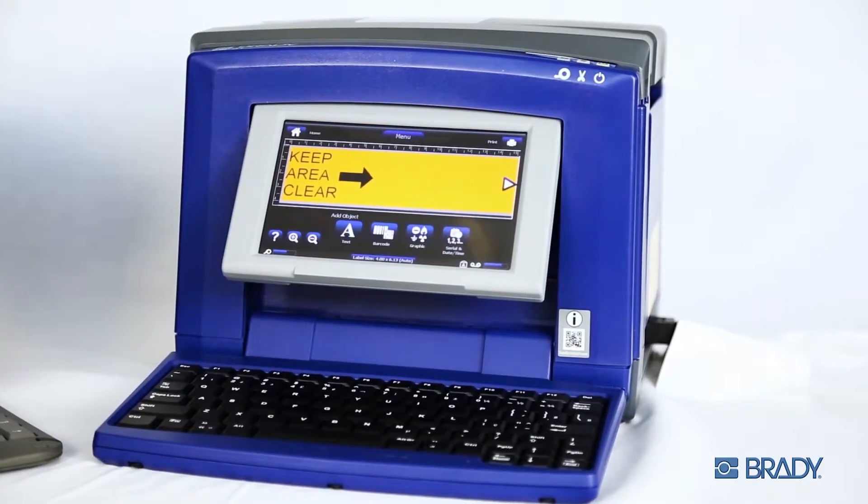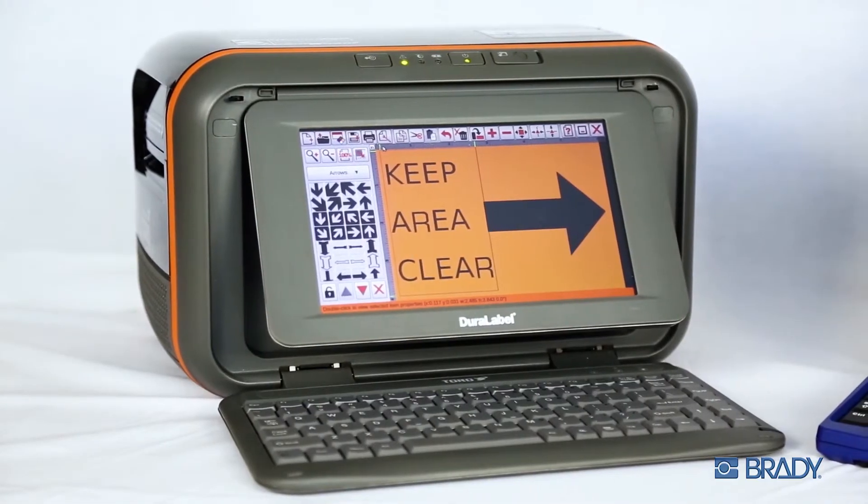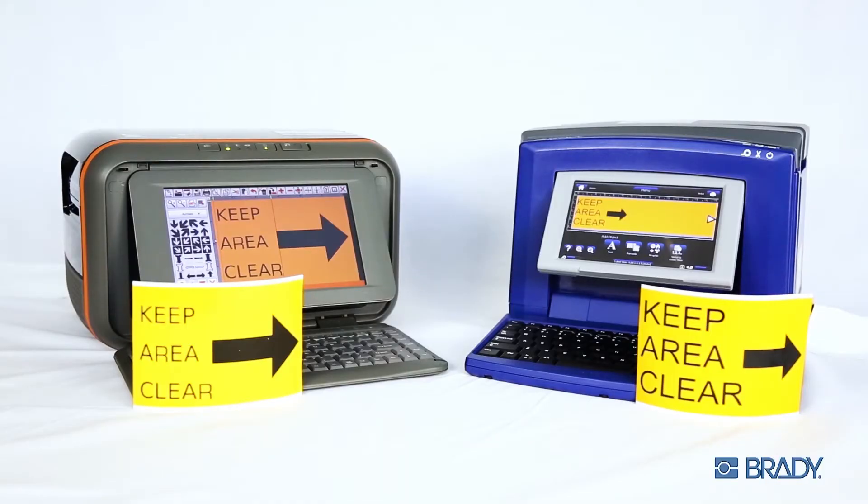Hey, what's up? I'm a Brady printer. And this is not a Brady printer. We both boast a full-color touchscreen capable of designing labels with graphics.